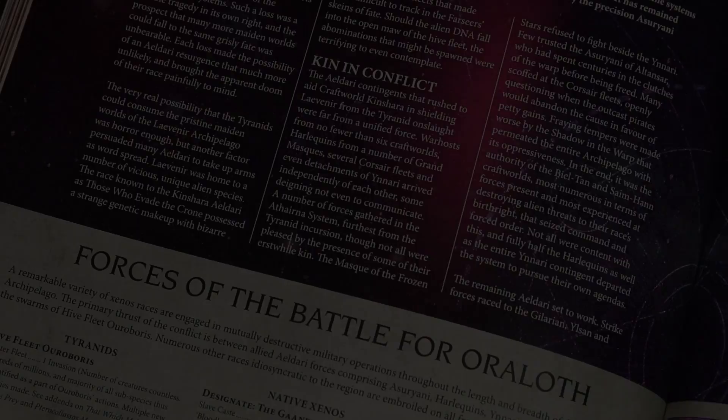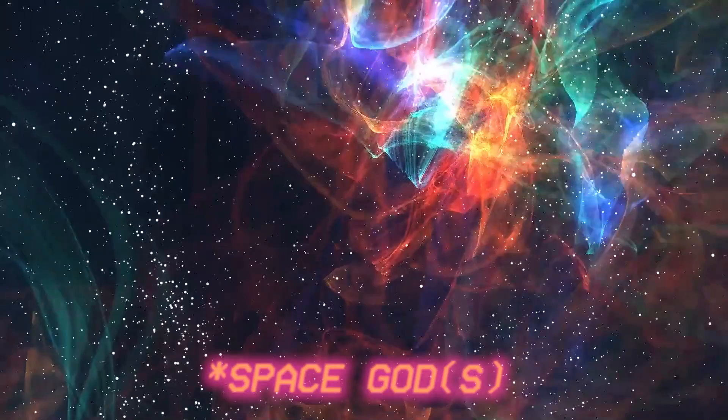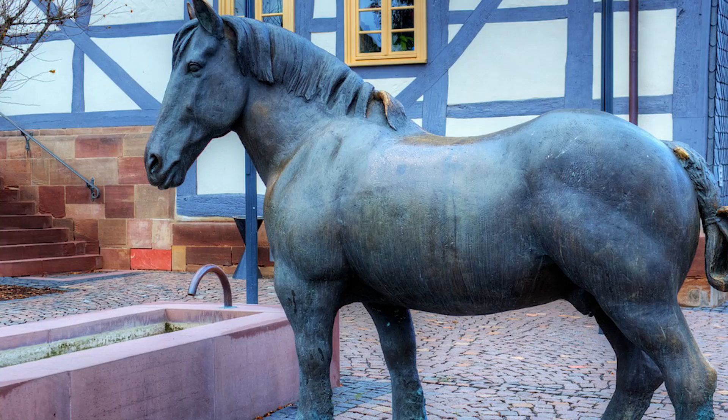The Necrons are an ancient species of aliens who made a deal with an even more ancient space god in order to attain immortality. They've been asleep for a very, very, very long time and have slowly started to wake up from their slumber in living metal bodies.